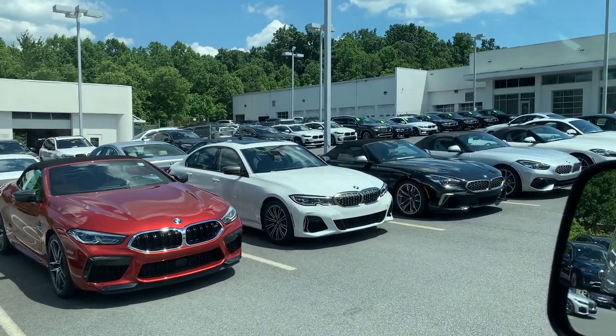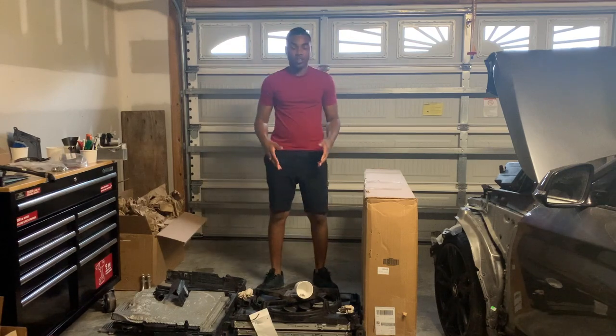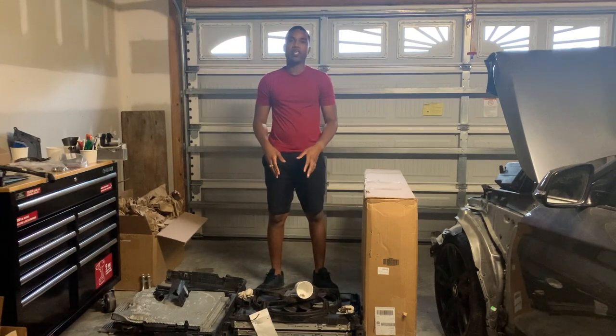Just made it to BMW dealership. Welcome back to another episode of We Rebuilds. Today we're gonna work on the radiator and the fan for the BMW.